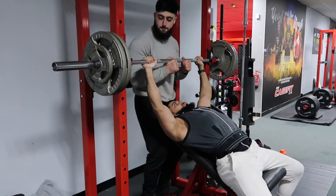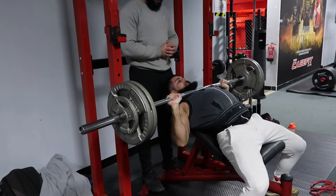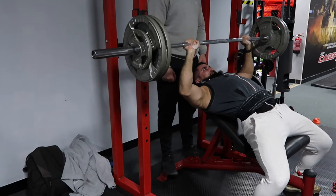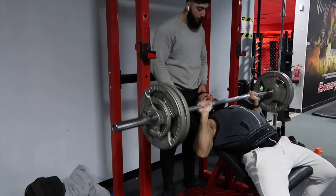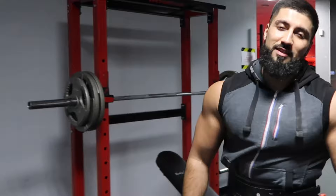Come on, second set, power! Six reps — press, let's go! Come on, two more, use that leg drive, press — yes! Six reps at 115. Let's go.